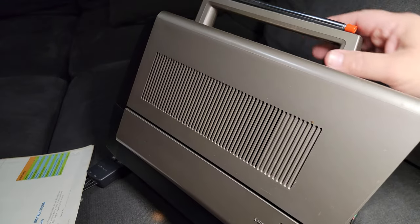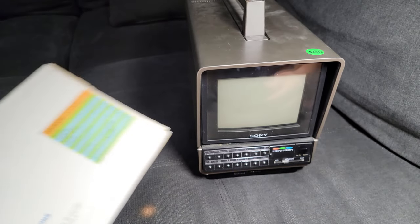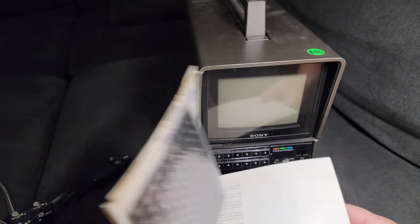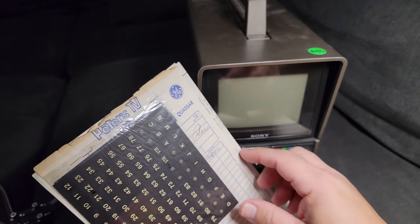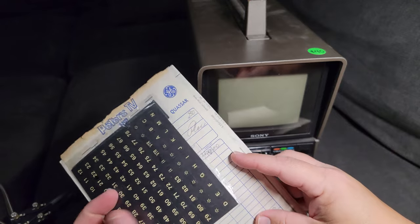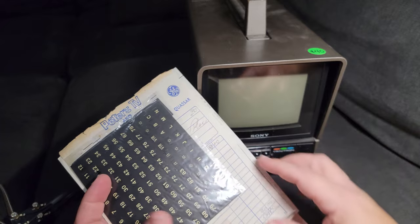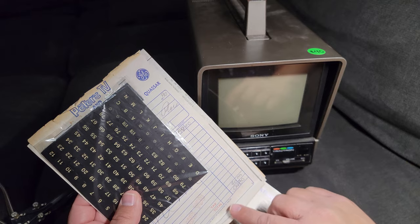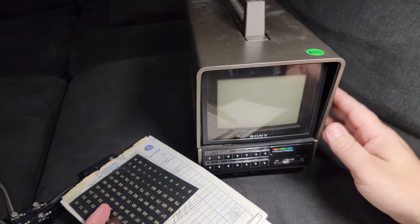There was a battery to this thing — I honestly didn't know how to change it out, but luckily it came with the original instruction booklet. There's also an original receipt from Peter's TV. The guy paid $499 for this back in January 1980, with tax of $30 — $539.80 total.